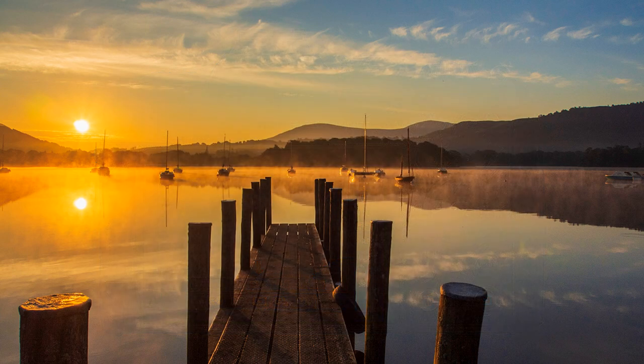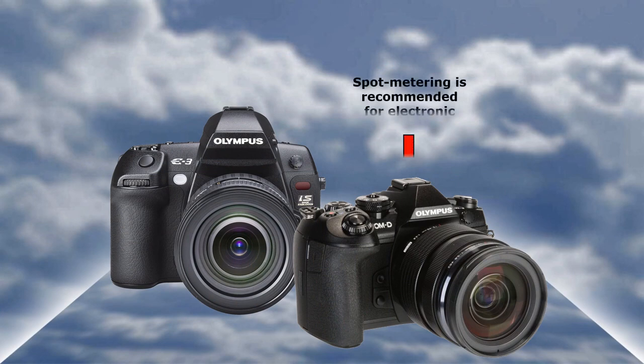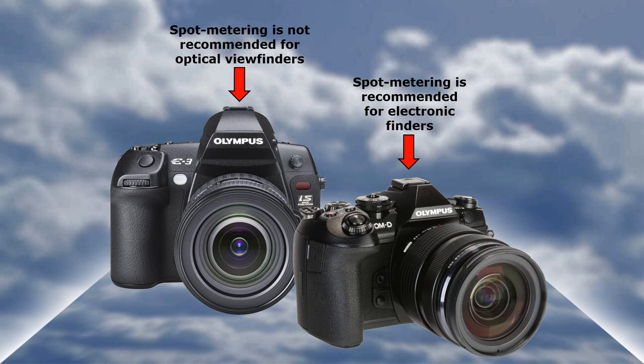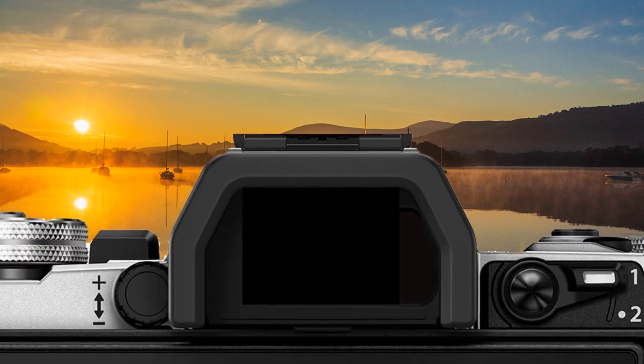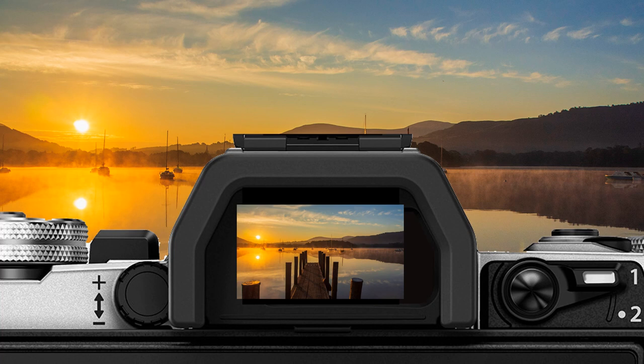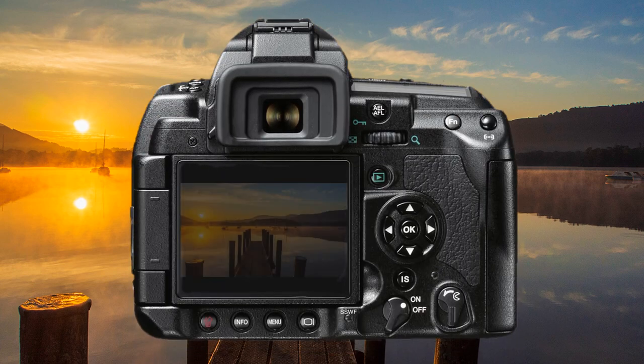Out of preference, I spot meter most of my images. This is not essential unless the composition has a high dynamic range and HDR is not an option. I can only recommend using spot metering for mirrorless cameras having an electronic finder, not optical. This is because the spot metered area is very precise and unforgiving if metered inaccurately. The electronic finder receives a visual preview from the camera's computer, making selection easier.